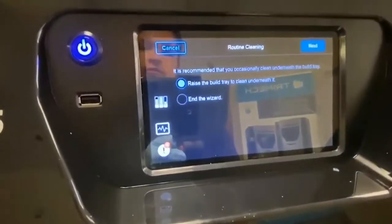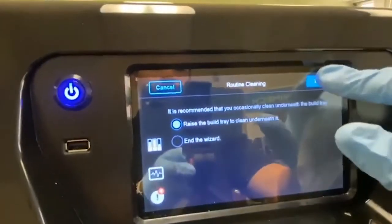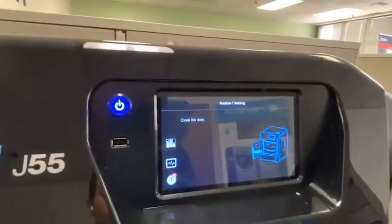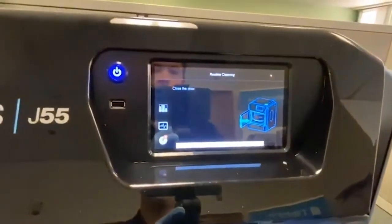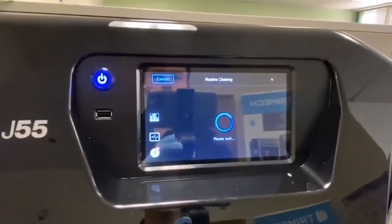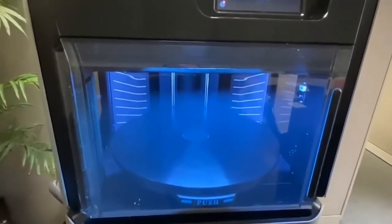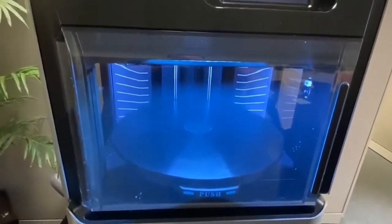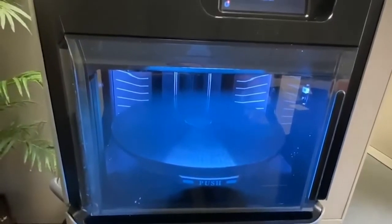Now it'll give you the opportunity to raise the build tray to clean underneath it — we want to do that, so we're going to click Next and close the door. Once this bed raises to its desired height, we will open the door and be able to clean underneath the build tray.